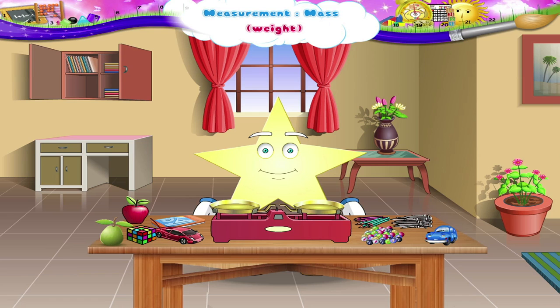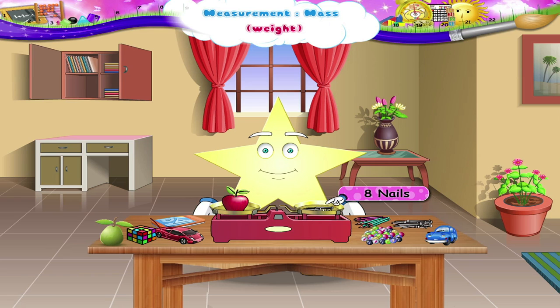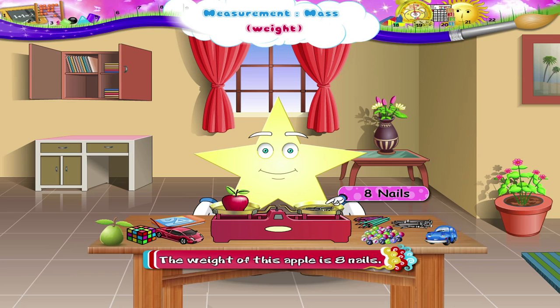Similarly, we can also use pencils and nails to measure the mass of objects. Let us do it now. What other object do we have? An apple. We shall put an apple in one pan and put the nails one by one in another pan. How many nails are needed? Eight nails. So, the weight of this apple is eight nails.